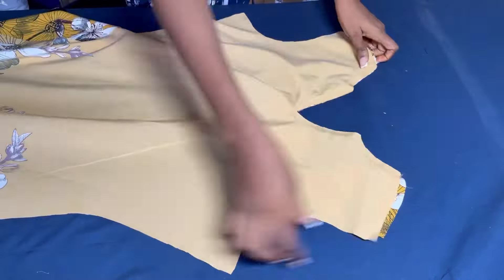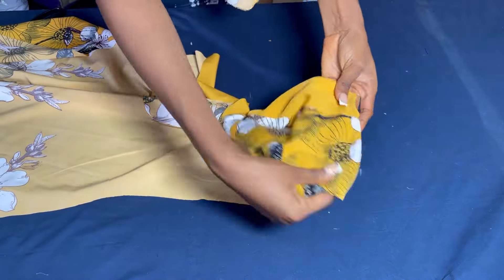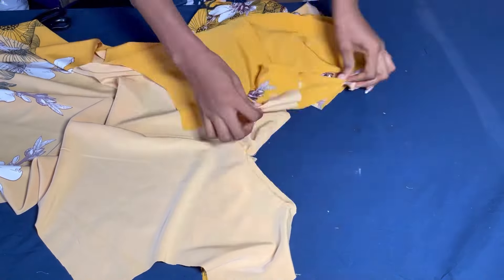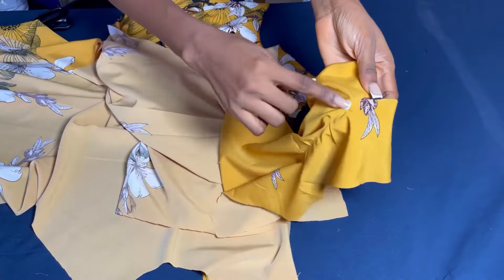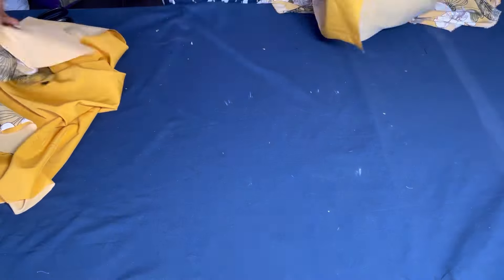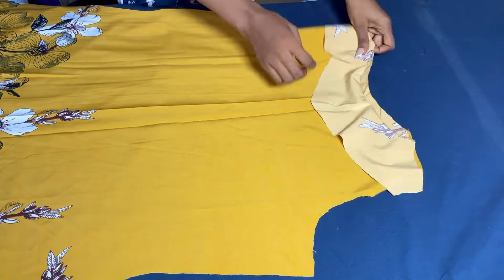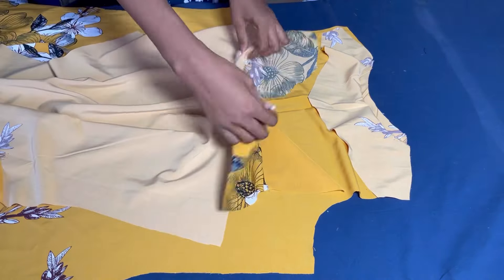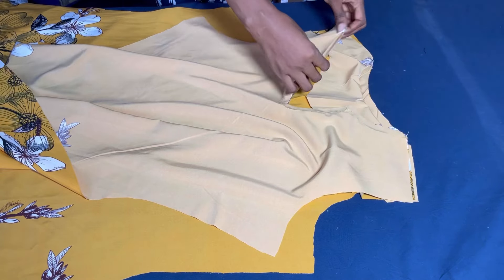Now this is what we have after stitching. I've run a stitch on the neckline, and if you flip it over, you'll see that I've topstitched on the facing. Remember to notch — always notch, especially any curvy part of an outfit that you make. Notch it so that when you flip it to the right side, you won't have any squeezes whatsoever. Now after making this stitch and topstitching, the next thing I'll do is to face the back and the front facing each other and then join the shoulder.